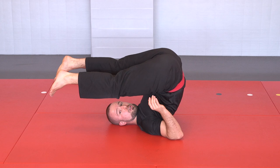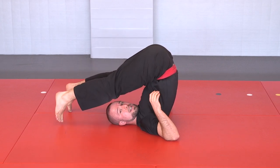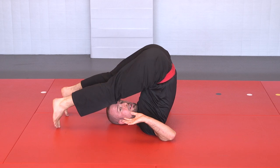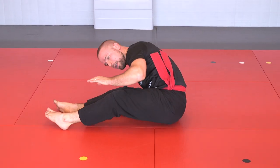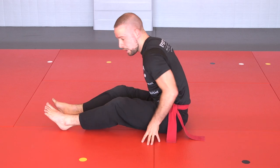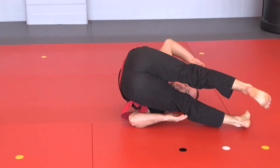Once you're able to do that, you want to be able to transition from your shoulder roll position to a sitting position on both sides. Simply from here, bring your hips down to one side, bum on the mat, and rise up to a sitting position. You want to be able to do that on the other side as well — from the final position to sitting on this side.